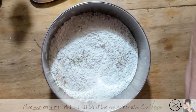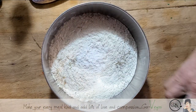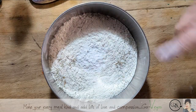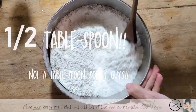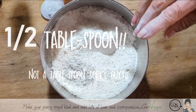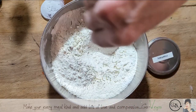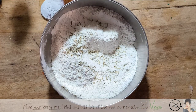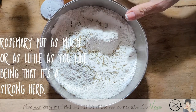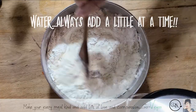I always put about a teaspoon to a tablespoon of magic. I want a little more rosemary — maybe a little more rosemary. And now we're going to add water a little bit at a time.